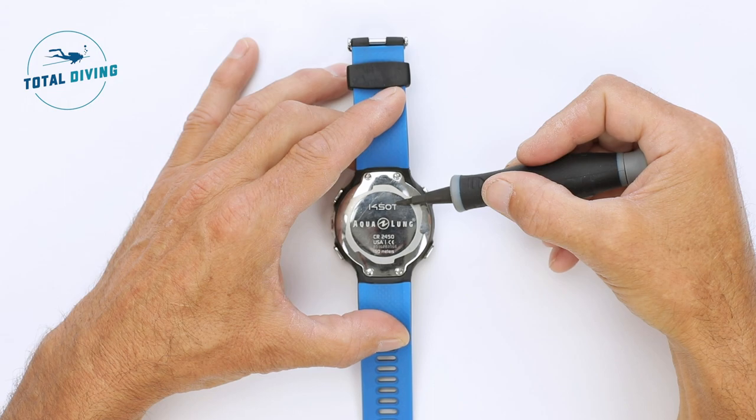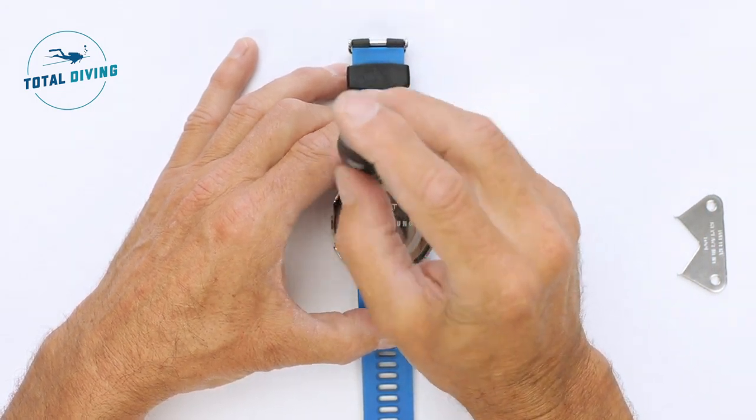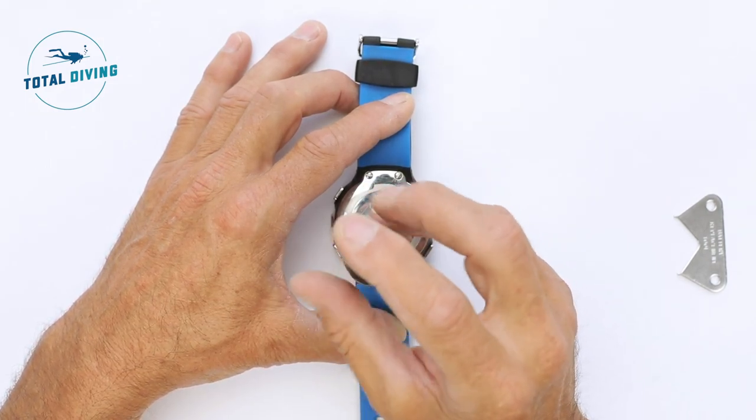Changing the battery on an i450 Aqualung wrist computer. There are four screws, so make sure you choose an appropriate screwdriver. Remove all four screws, and the back cover should come off quite easily.